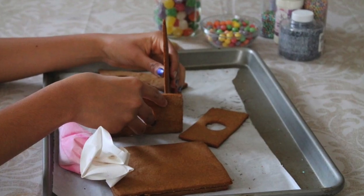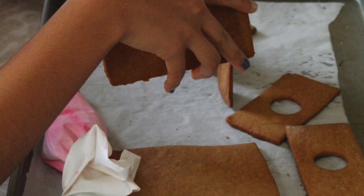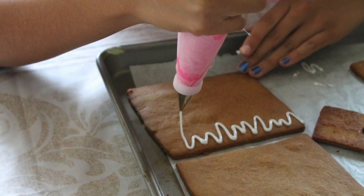Tip number eight: when your cookies are cool, you just need to start forming your house to see if all the pieces are flat. Tip number nine: start decorating all the little pieces of your gingerbread house before you put it together, following the design that you made.